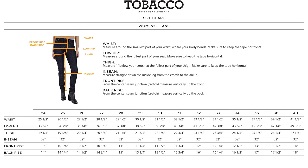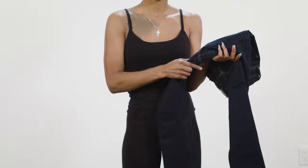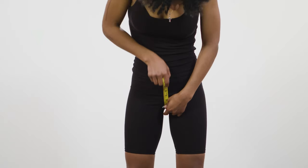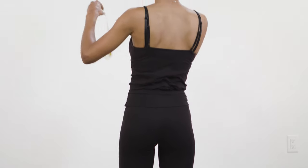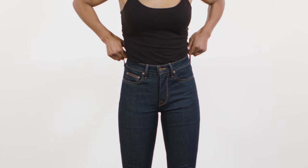Also, consider your torso length. Go to our size chart and find the size that best fits your waist and hips. Take note of the front and back rise measurements. From the center seam junction, measure up the length of the front rise in the front and the back rise in the back. This will give you an idea of where the waist of our jeans will sit on your body.